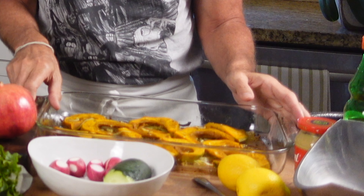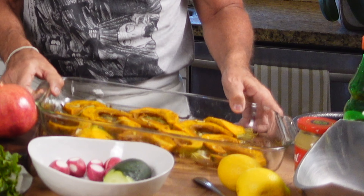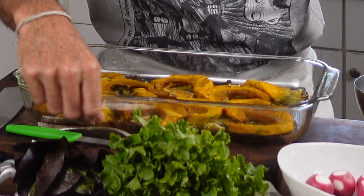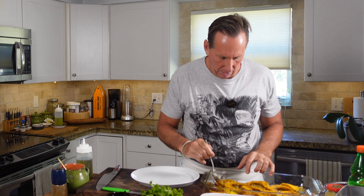Okay guys, we're back. Look at this beautiful pumpkin and you see the crispy onions in there — it looks fantastic. How perfect is that? The pumpkin, if we cut a piece and taste it, it's soft, it's cooked through, it's beautiful.